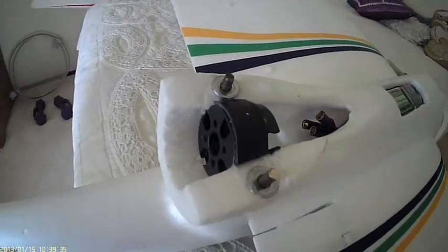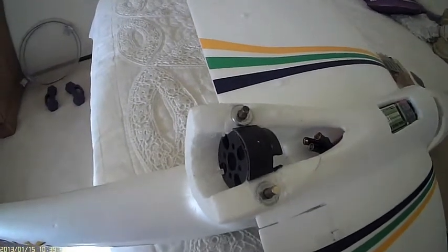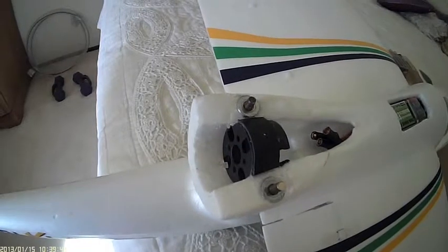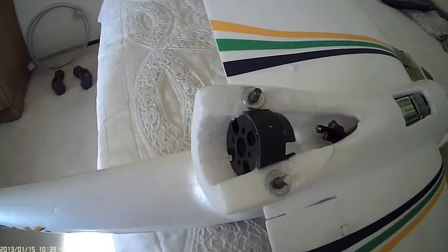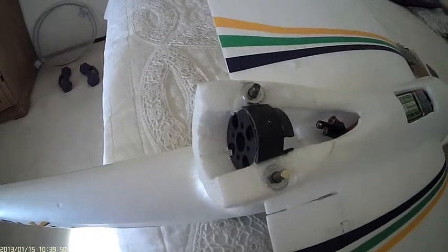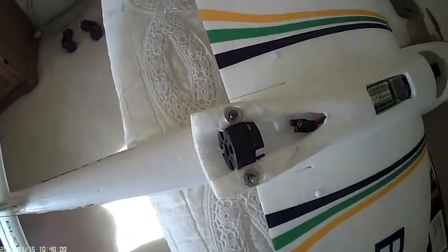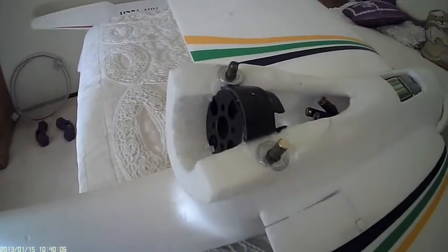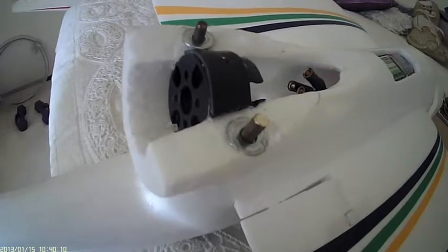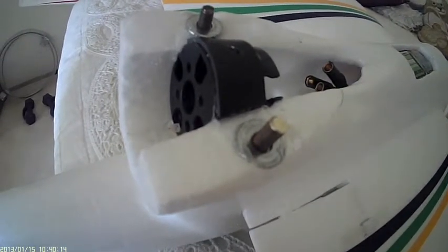I've got a small wedge removed from the top. I've epoxied two 8-32 brass rods straight down from the mount, as you can see. There's a washer there, and below the washer is another nut to stabilize the rod.